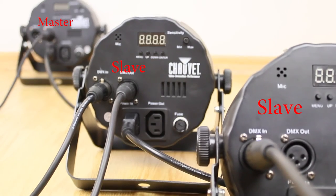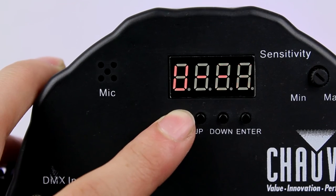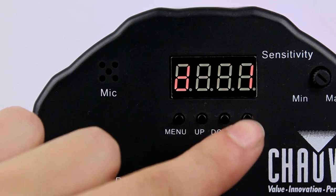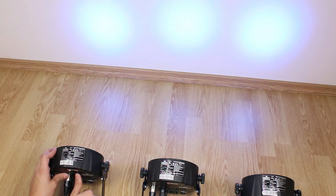Now this fixture will be your Master and the other ones will be the slaves. In my slave fixtures I have to set DMX mode and channel 1. In the Master fixture you can set a color or a program and the slaves will do the same thing.